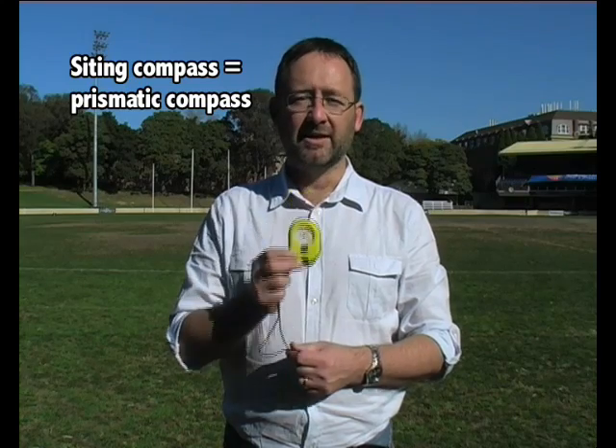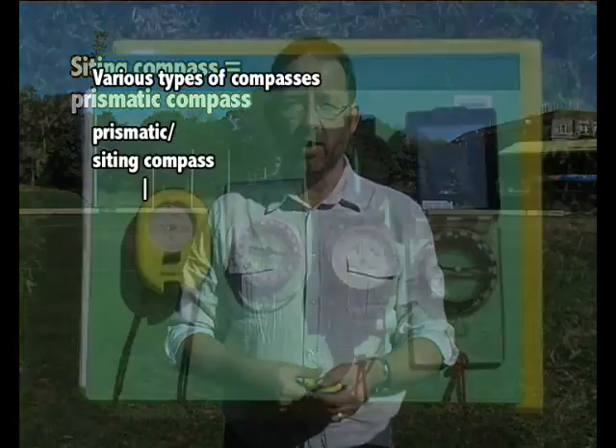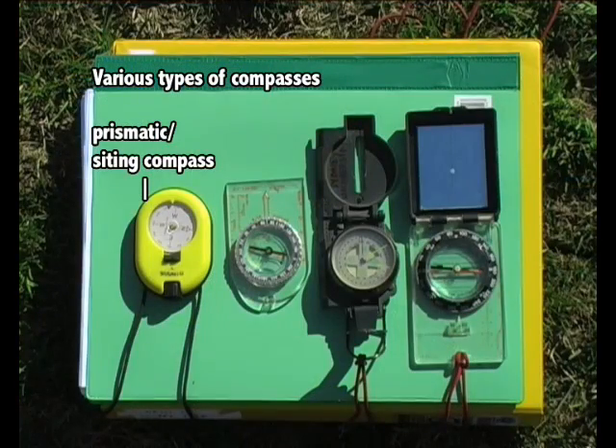The main reason we use a compass is to get a bearing from where we are to wherever the site, feature, or artefact might be. The main type of compass we use for this activity is a sighting compass, sometimes called a prismatic compass. There are several different types of compass that you might use, but these are the most useful for surveying because they allow you to get a very good optical fix on where you're going.